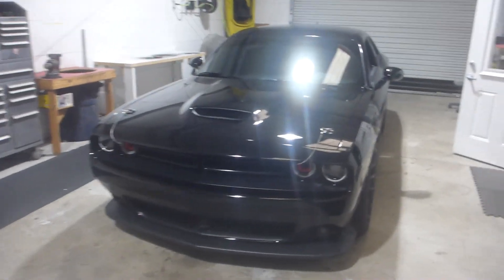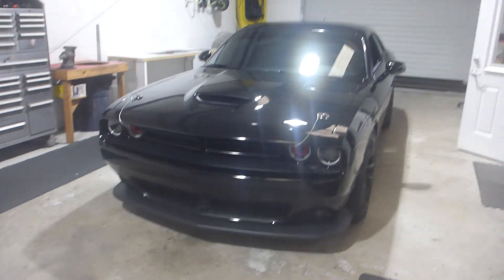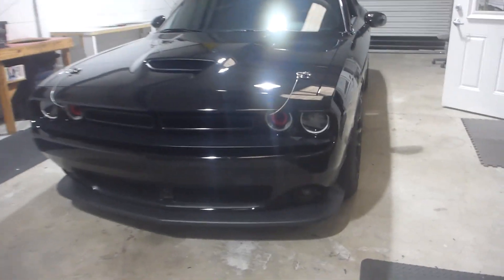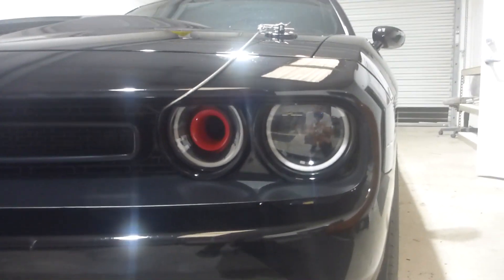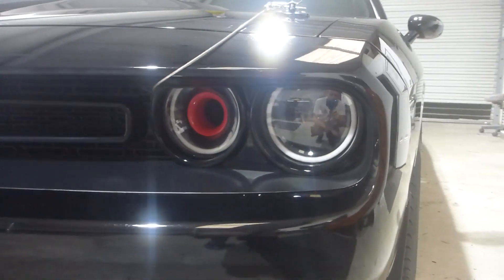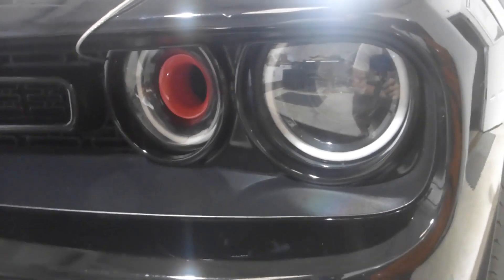Hello everybody, this is 13 with Superior Mobile by 13, and today I've got Jeff's 2022 Dodge Challenger in the shop. Just completed a wonderful, beautiful headlight makeover build here. I don't even know how many Challengers I've done now, probably three or four, but this is by far and above the best one that I've done.